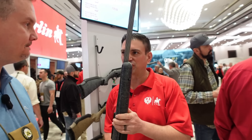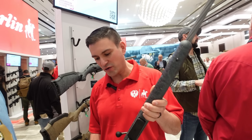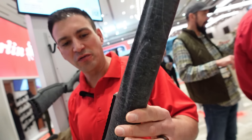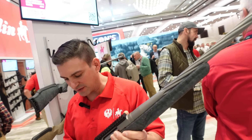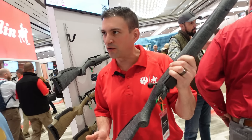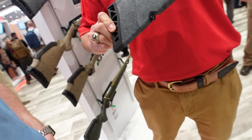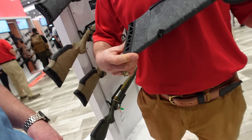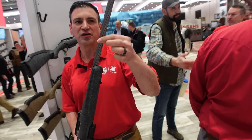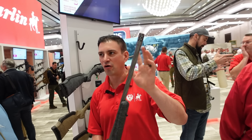It's always been a great value, and we've really amped these up with new features. First thing you'll notice is a brand new stock with a great finish, free float, a cheek riser, and the ability to extend the length of pull with spacers. There's a brand new very soft butt pad on there, and you'll see the fluted barrels — all Gen 2 barrels are threaded where states allow.